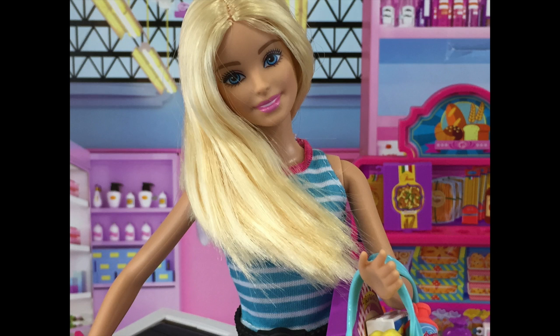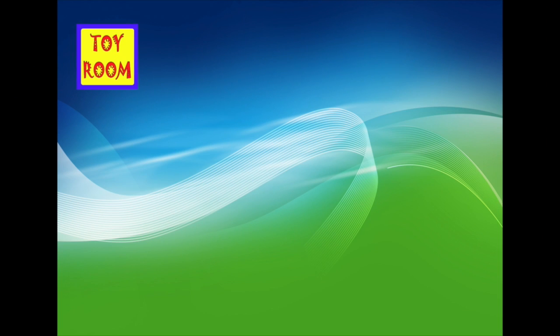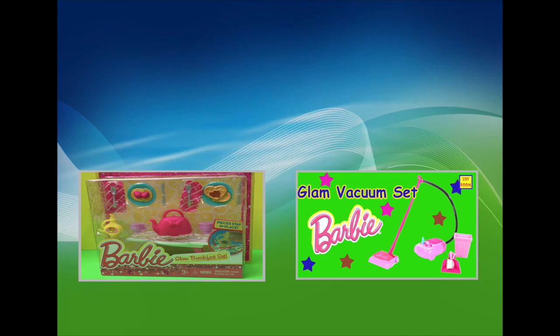Don't forget to check the next video with our gorgeous Barbie doing her shopping spree in the market. Thank you for watching Toy Room. Don't forget to subscribe to see more exciting videos every day. Click on the links in the annotation to see more Barbie videos and stay tuned.